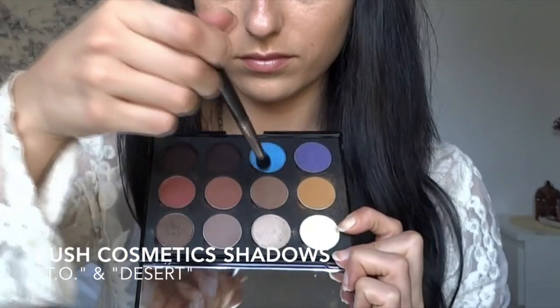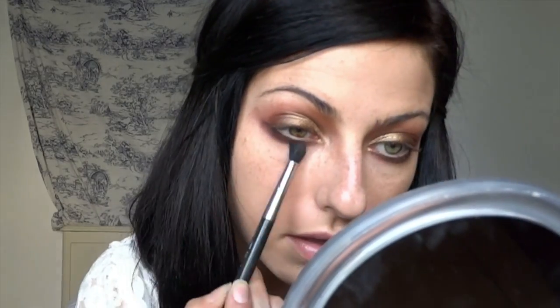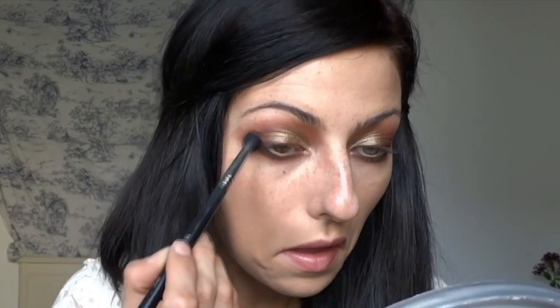Now I'm using the MAC 226 brush with two Push eyeshadows — one called Desert and the other called To — to buff out the line I just applied with the Dip Brow, making it more blended and also setting the Dip Brow so it stays exactly where you put it. I take a little bit of that mixture into the crease on the outside of the eye for added depth. Then just blend, blend, blend — keep blending, and when you think you're done, blend some more.